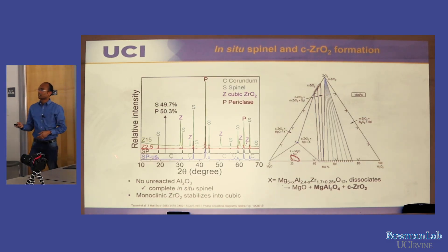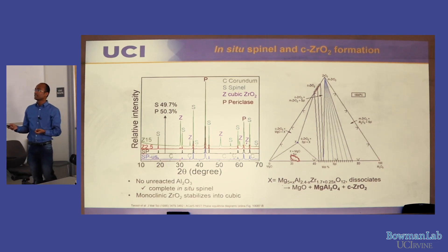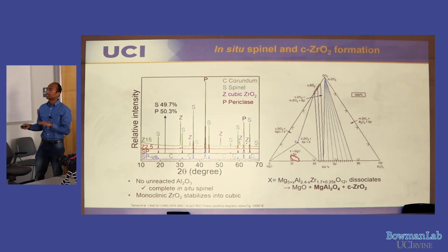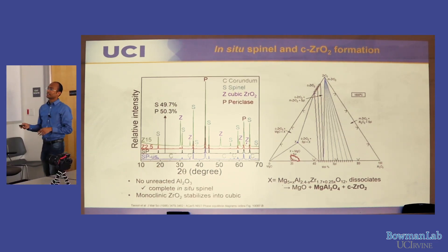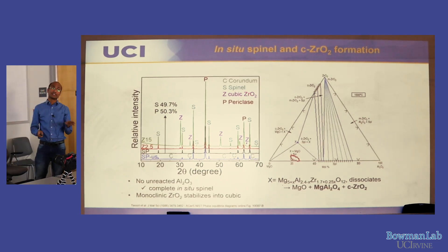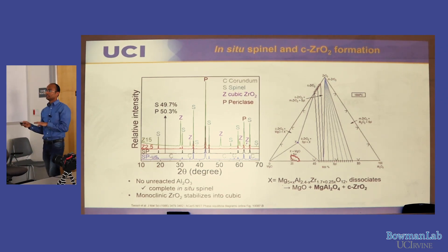This is a powder XRD pattern of the sintered brick. Before sintering, corundum (alumina) phase was present. After sintering, it is gone — confirming that the 10% Al₂O₃ added formed in-situ spinel during sintering. The brick contains spinel and periclase in a 1:1 ratio by weight. With zirconium oxide addition, cubic zirconia forms during sintering from the monoclinic zirconia raw material, stabilized by uptake of MgO or CaO.